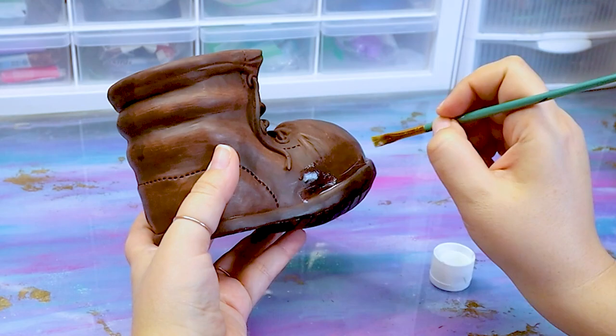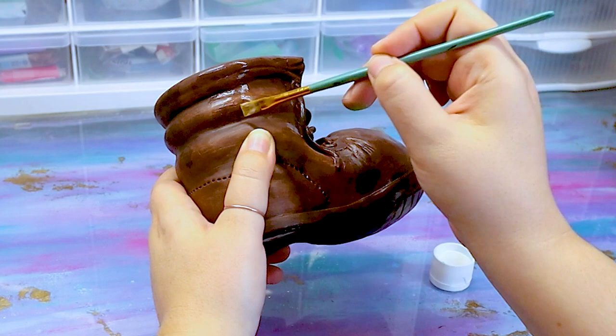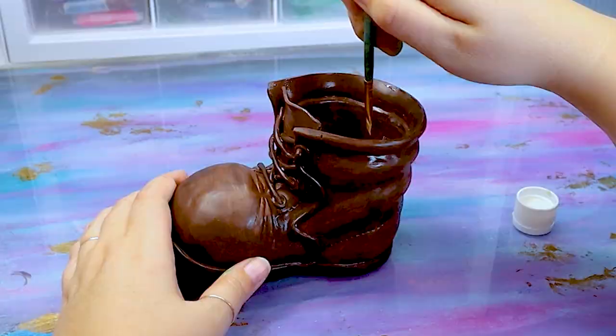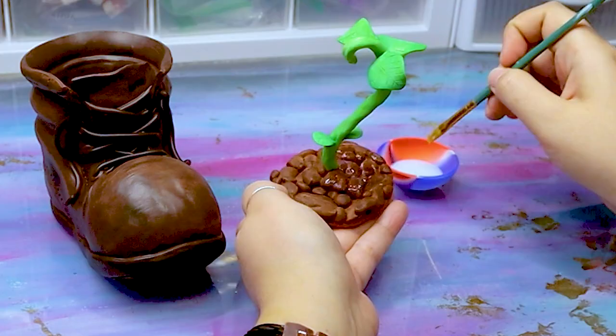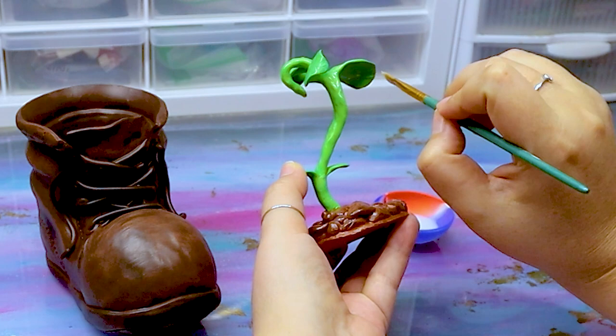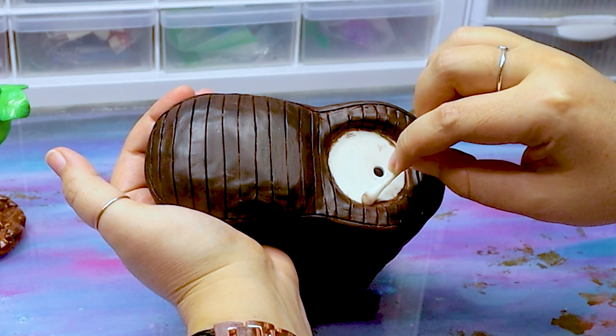When I was happy with the paint job, I went in with Dura Clear — I used the ultra matte finish, though they do have a variety of finishes — and covered everything I painted. You'll want to do about two to three coats to really seal all of that paint in. For the plant, I used poly acrylic in semi gloss because I wanted it to stand out from the boot. Then go in with a Q-tip and some rubbing alcohol to clean up any paint that got on the ceramic pot.